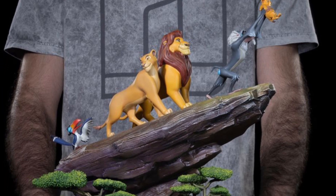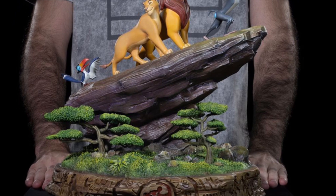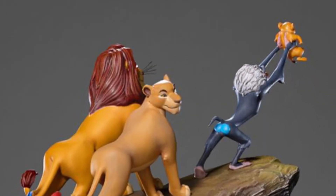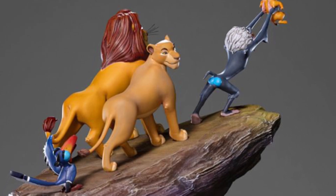Dimension wise, you guys see it there — 14 by 13.5 by 12. It's well proportioned. It would be really fun to film this thing, let me tell you, because there are so many various angles you can get. But definitely, Disney collectors and Lion King fans, I think this is a must-have to add to your collection.